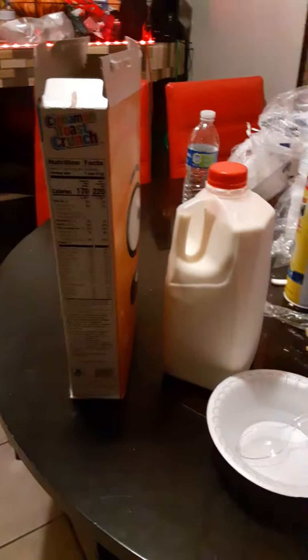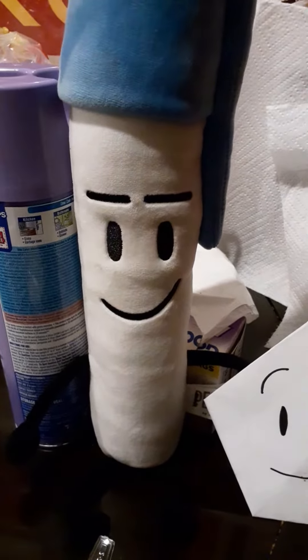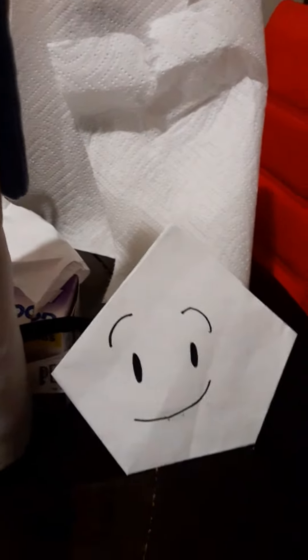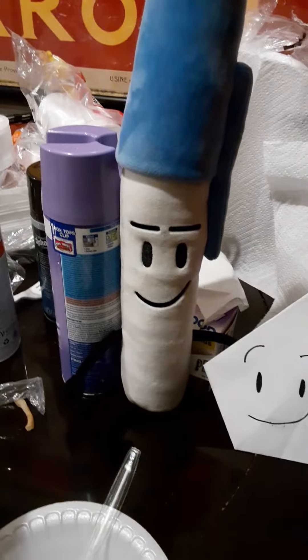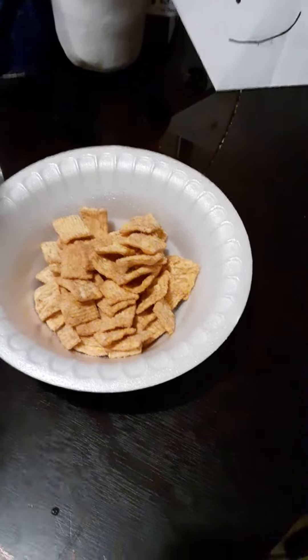Today we'll be cooking cereal. And I know that's not cooking, but it's mixing and stuff. Fixing it. You better be glad that I'm letting you in because I need an assistant for the milk and cereal. First, pour out your cereal. You have to pour the cereal out first, then the milk.